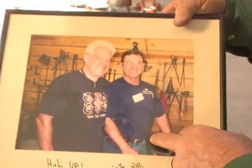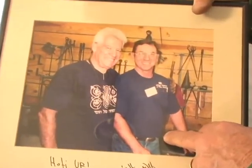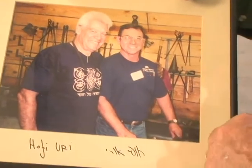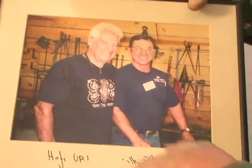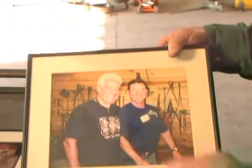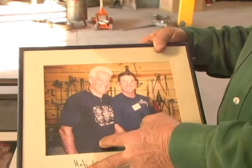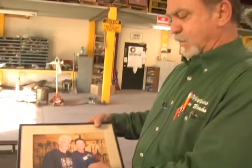This is Hoffey from Israel. This picture was taken at a blacksmith school in Potosi, Missouri, in the Ozarks — around 1988, not 98. Hoffey is given credit for being the premier teacher in blacksmithing in the world today.